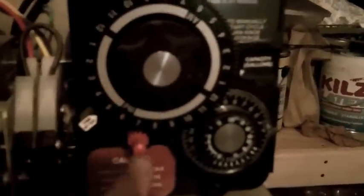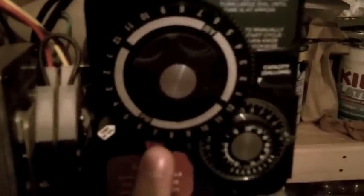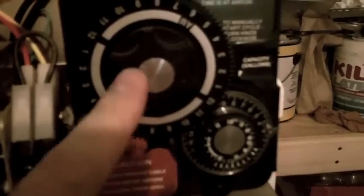Now inside the softener, most of the dials look the same but they all pretty much have the same thing. Basically this big one is where you set the time of day. You have to push a little red button in, turn your wheel to set it to approximately the right time. Right there it says time of day.